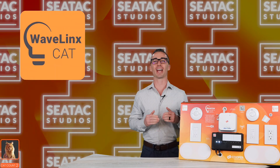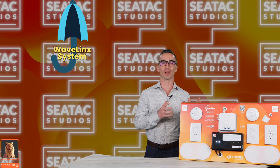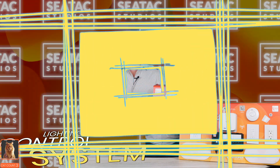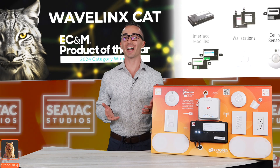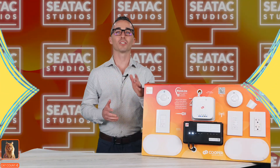Cleverly named, Wavelinks Cat brings the use of Cat5 wired devices into the Wavelinks system umbrella for a comprehensive wired and wireless hybrid lighting controls system. So impressive is the system's architecture, ECNM awarded Cat the lighting controls product of the year for 2024. Let's take a look at that architecture.